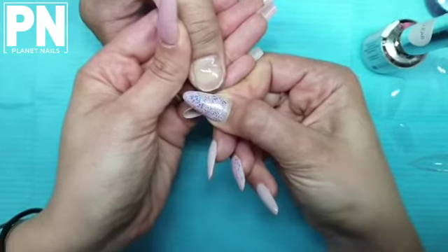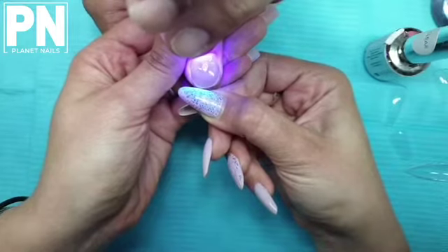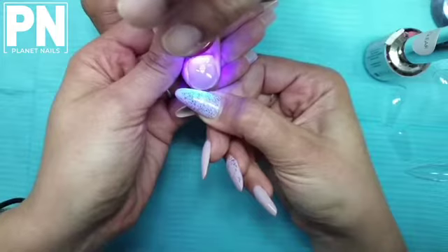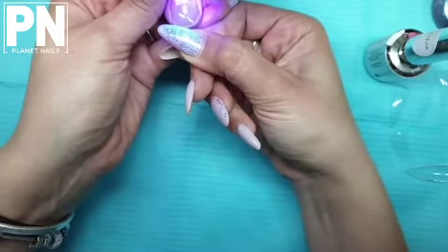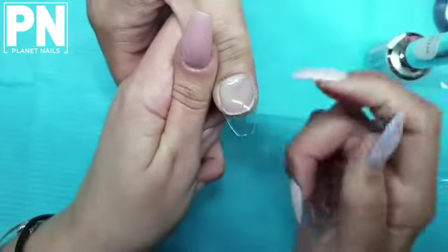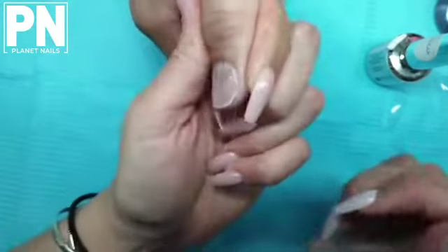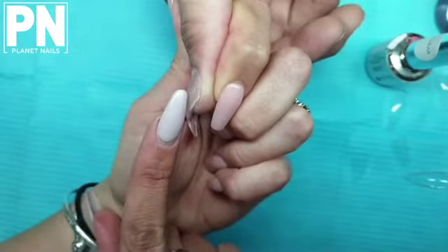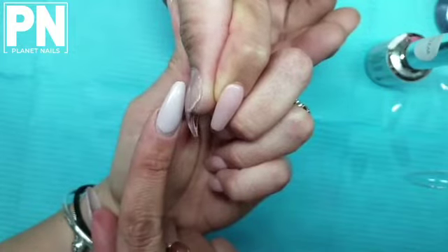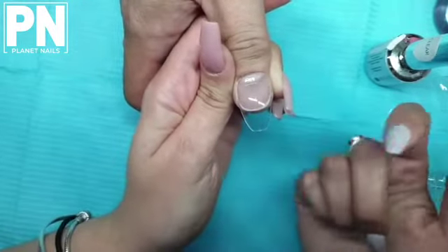Now we're just going to flash cure for 10 seconds. You can see what we've done — we've stuck this tip down a little bit lower so we have about a third of the nail exposed at the back. The tip is stuck down but we're still maintaining a little gap between the natural nail and the tip, now filled with gel, which will give us strength. We have straight side walls and the whole free edge is completely covered by a strong tip.